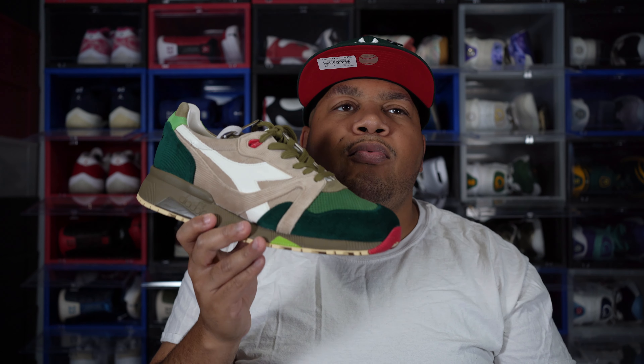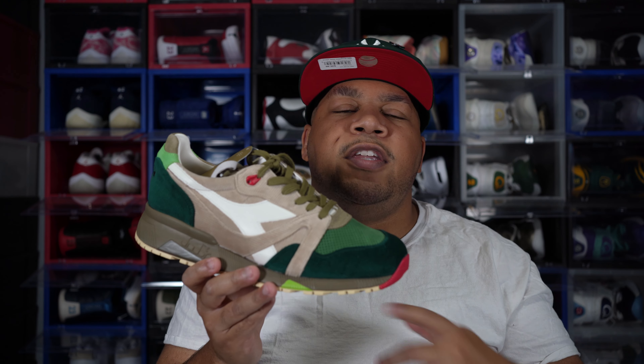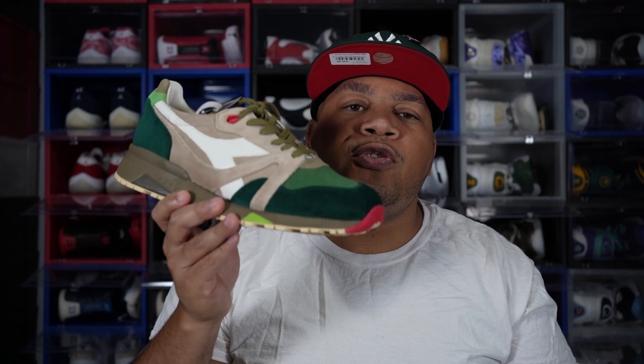As always, I want to thank you guys for watching this video — I really do appreciate it. Smash that like button if you enjoyed. Comment down below: what's a shoe you have that's not Reebok, Adidas, Nike, or Jordan? Shout out some brands that don't get much love in the US — overseas they get love, but not here. Tell me your favorite pair of Diadoras, Asics, New Balance, or whatever colorways you love, and we can chop it up in the comments. If you aren't subscribed, hit that subscribe button — it only takes a couple seconds and you'll be notified when I drop future videos. Peace.